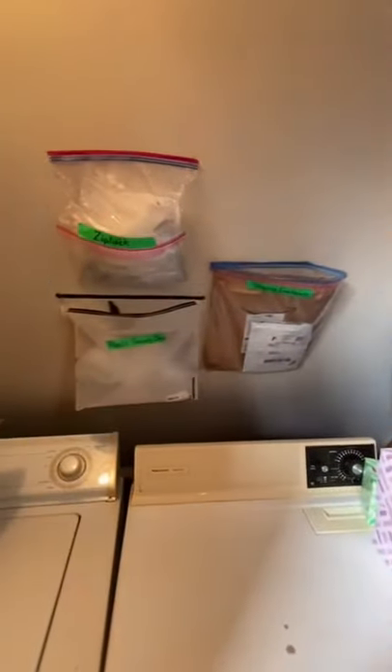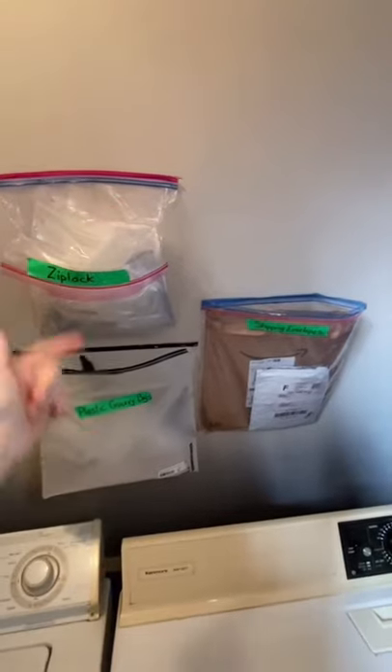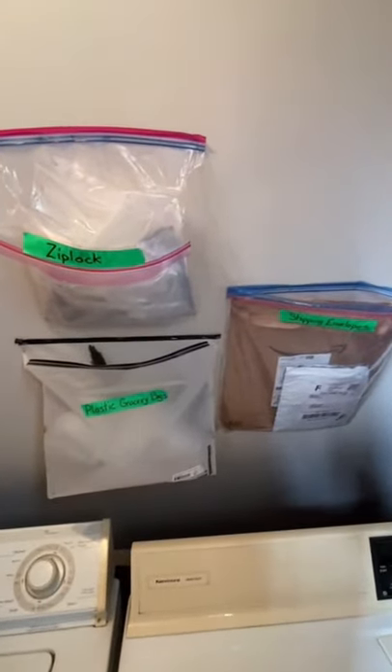I live in a studio apartment with little to no storage on a farm above a barn. I have to take advantage of my wall space. I have staple gunned bags to the wall and that's where I store my plastic grocery bags.